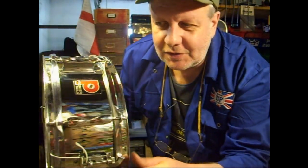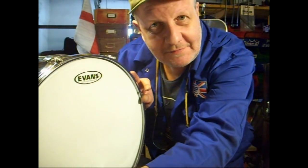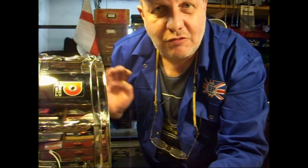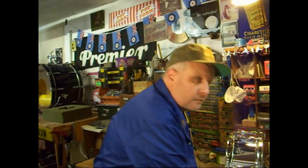Et voilà! Here it is — all done, fully fettled. Lovely nice head on it. Evans Power Centre. Sounds great. The prices belie their quality. I've seen these go for as little as 30, 40 pounds — can go up to 65, 75 pounds. It's a wonderful back-up snare, even a main snare.